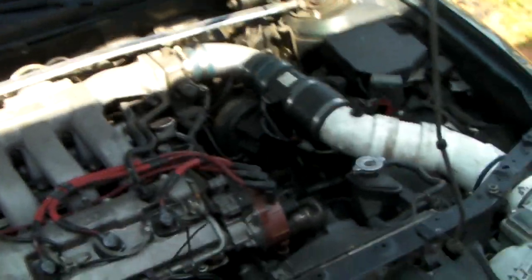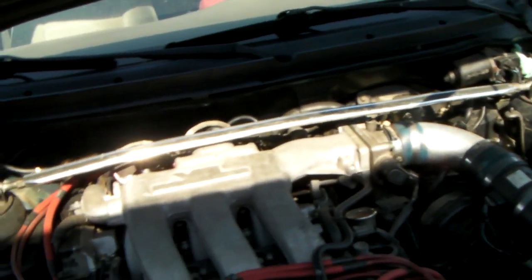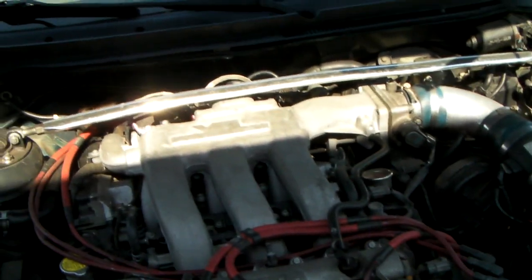Y'all can hear the ticking — that, my friends, is a cracked valve spring retainer. Don't ever mistake it for being low on oil or the oil being too thin. No — if it's ticking like that and you have a KL-ZE, I can assure you one of your retainers is cracked.